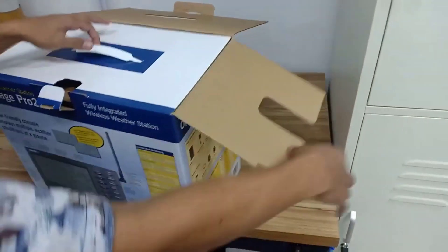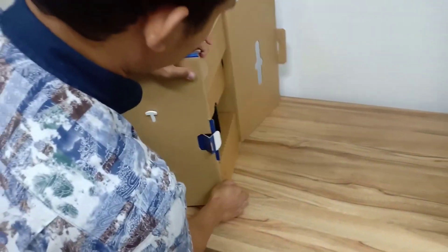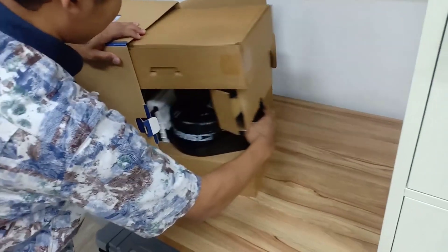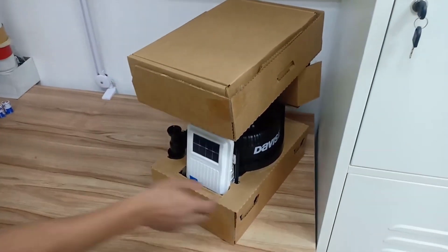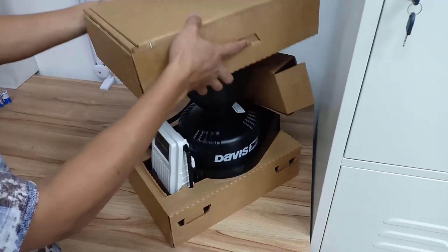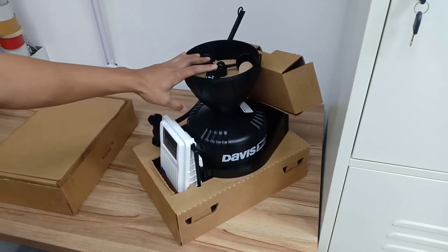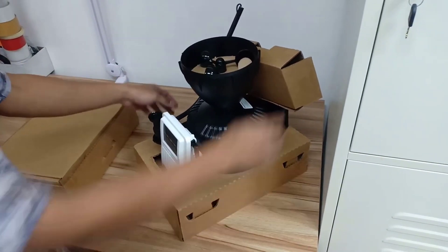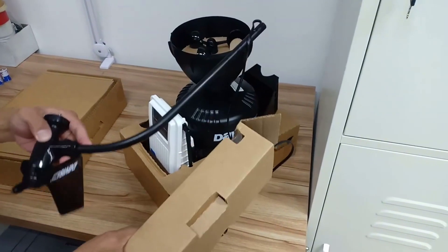Hey guys, how's it going? Today I want to do just kind of a quick review on the Davis Instruments Vantage Pro 2 Wireless Weather Station. I hadn't seen too many reviews on this so I thought I'd give you guys my two cents based off my experience with it. I've actually found a pretty good deal on this — I'll put a link in the description below so you can check that out if you're interested.